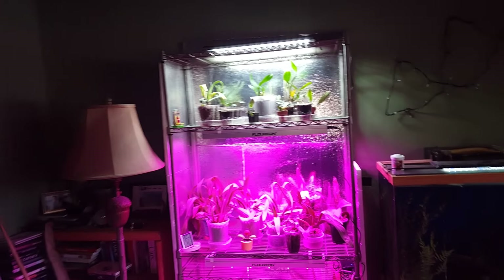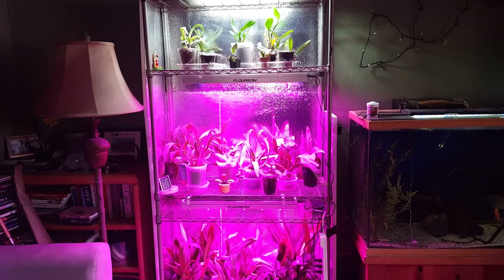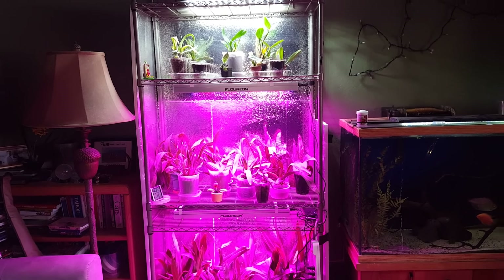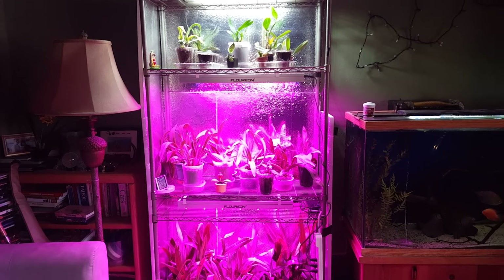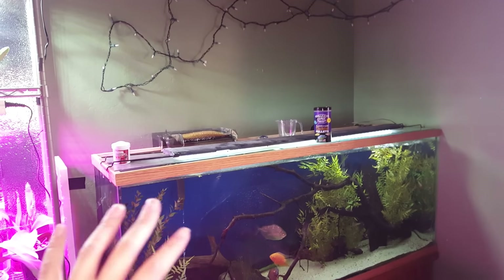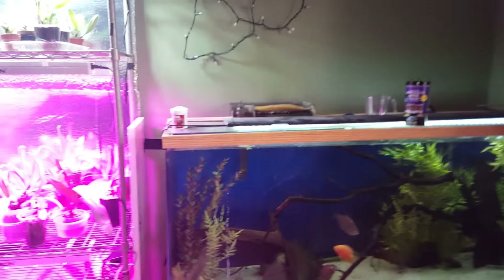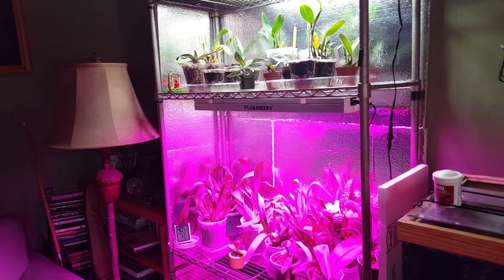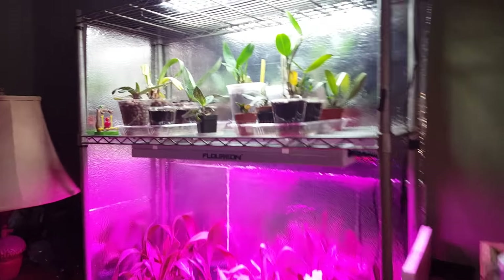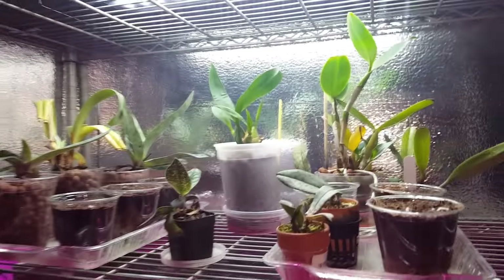This setup might be a little bit of an overkill for orchids, but I had this stuff lying around so I decided to upgrade and give my plants more space. The filter on this fish tank is not doing well, sorry about the noise — I should probably turn it off. Now we just have some water noise. Here is where my plants are going to spend their winters.